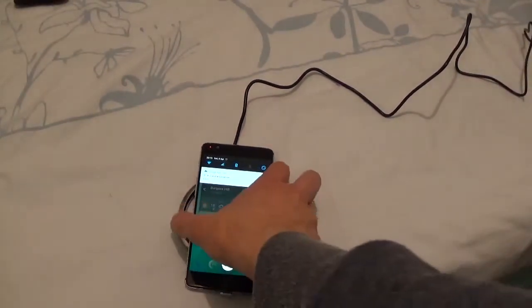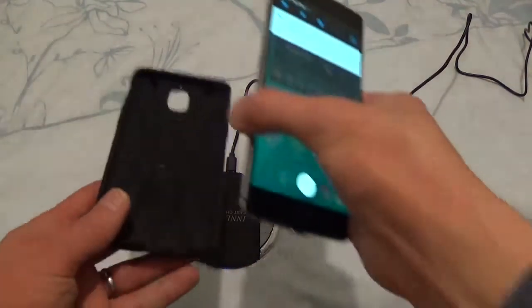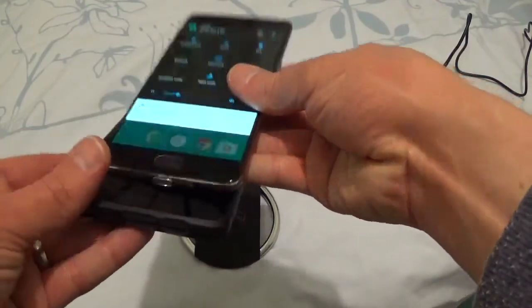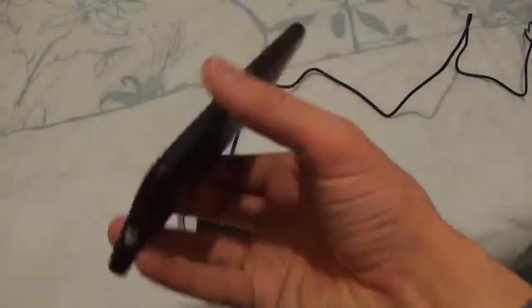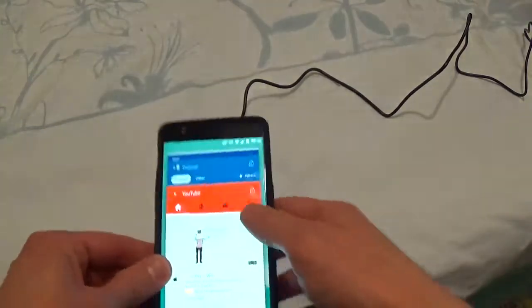The thing I'd like to test is whether it works with a case. As you can see, the charging port has got a little lip, so you have to make sure if you've got a case that it fits in there. The test now is whether the receiver will work through this case.